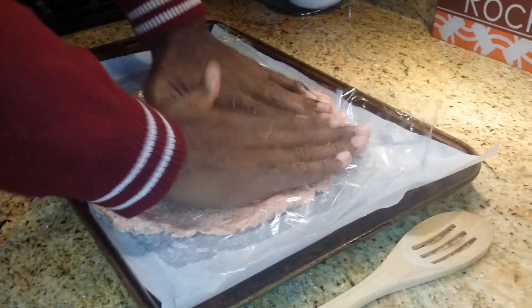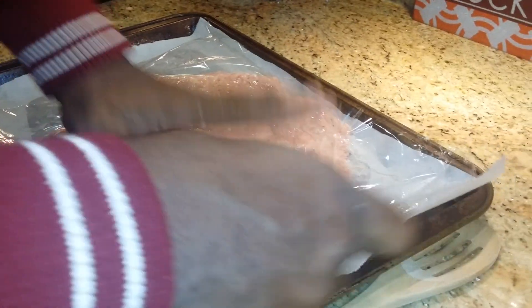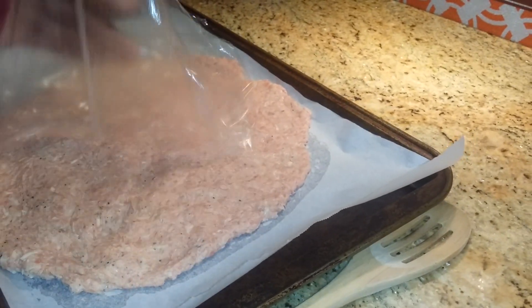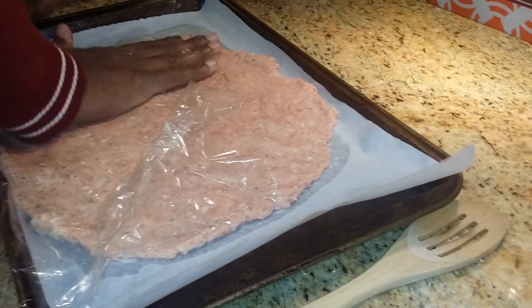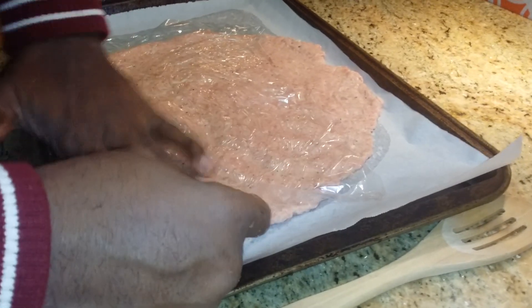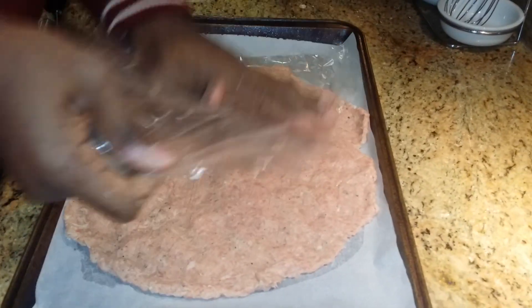It doesn't necessarily have to be round. It just really needs to fit in this pan. And very important - spray the cookie sheet where you've got your parchment paper at. Just keep pushing it out just like that.